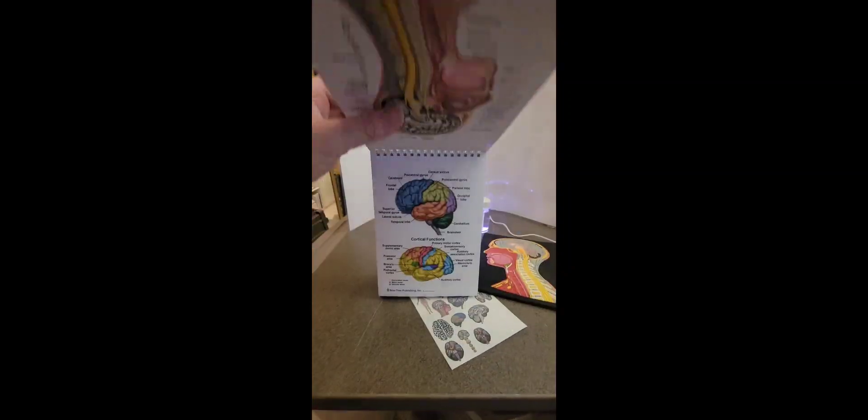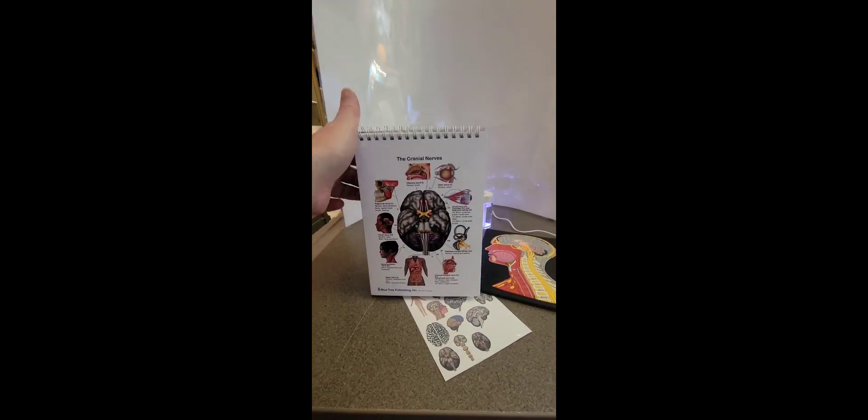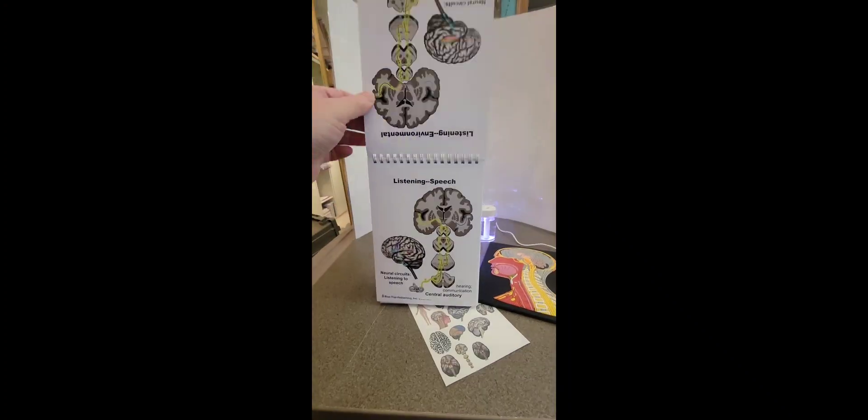The Flipbook has 23 pages of clear, bright images of the brain's structures with labels. Included with cranial nerves and with pathways.